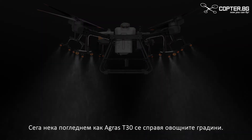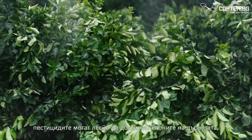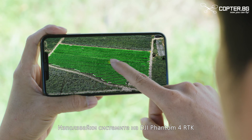Let's watch as the Agrus T30 transforms into orchard configuration. The angle of the arms is optimised for fruit-bearing trees. In this controlled spray direction, pesticides can travel down along the branches, providing an even distribution.